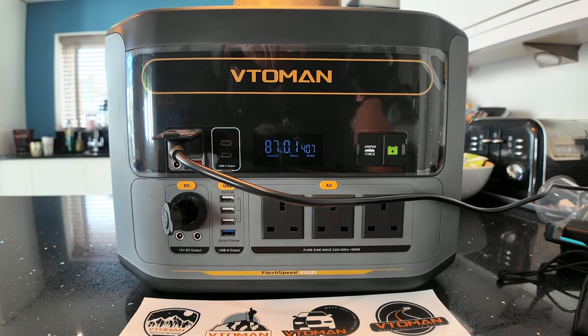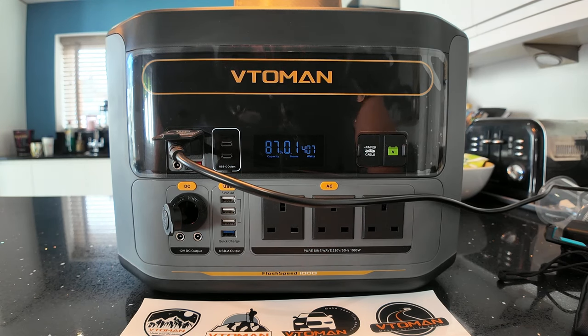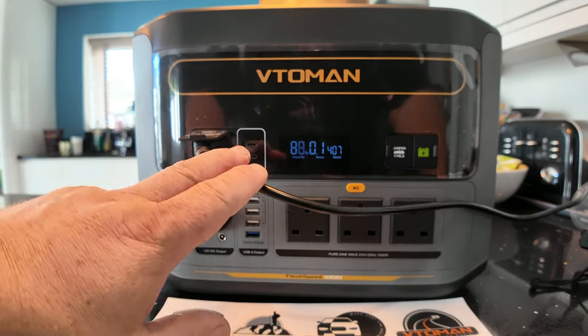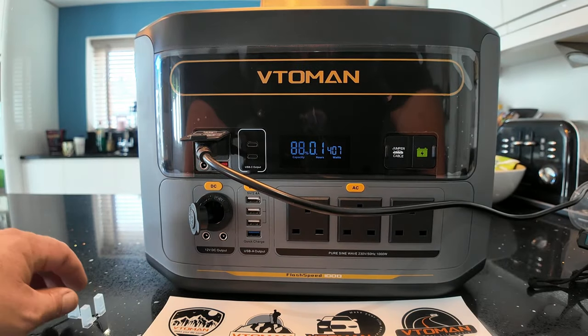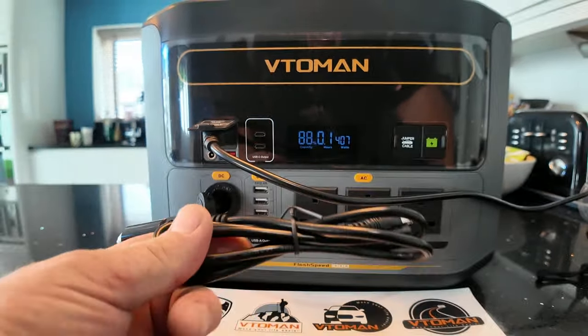So while it's doing its thing, let's have a chat about the power station itself. It's the Flash Speed 1000 — it's a little hefty, weighing in at 18.8 kg, which I think is a little heavy for the size of it. It has 3000 life cycles. Looking at recharge times: plugging in at the mains can take up to 70 minutes from flat. Via a car outlet, seven to eight hours — so if you're on a long journey, keep it plugged in.